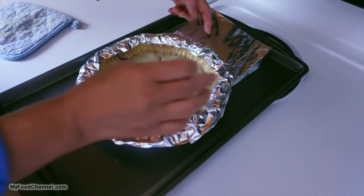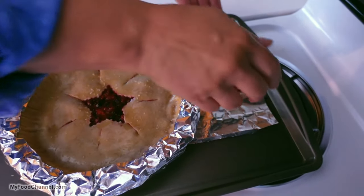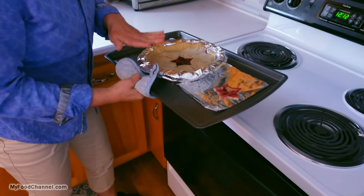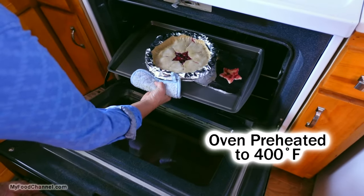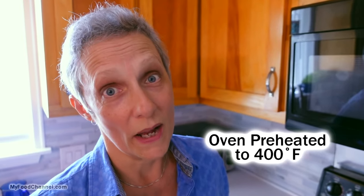But you want to know what that foil cutout is for? Remember that little star shape? Why waste that crust — we're going to cook it. Now that's going to come out earlier than the pie. I love that you don't have to pre-cook the pie crust at all.